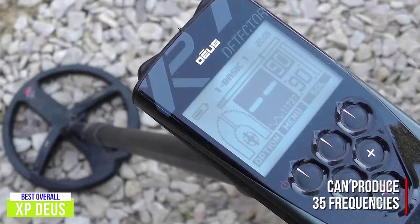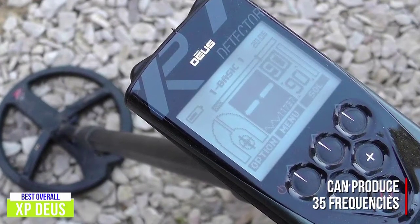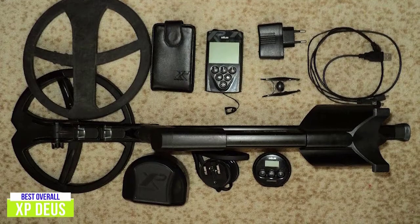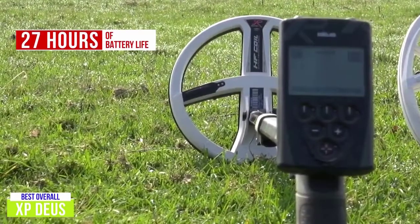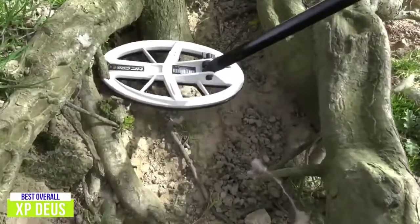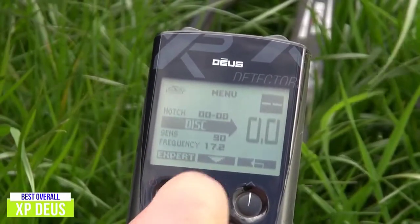It comes with an 11-inch waterproof search coil that will help you with all of your finds thanks to the 35 frequencies that it can produce. These frequencies are partnered alongside audio response, iron level, multi-tone, notch, discrimination, ground balance, motion, and four non-motion modes. All of these expert-level settings can be adjusted and eight can be saved via the headphones that come with the detector for future use. With up to 27 hours of battery life available, those saved settings can be used for hours of searching on a single charge. I think it's great that the battery lasts this long because it means the extra power and sensitivity of the XP Deus is what you can focus on.